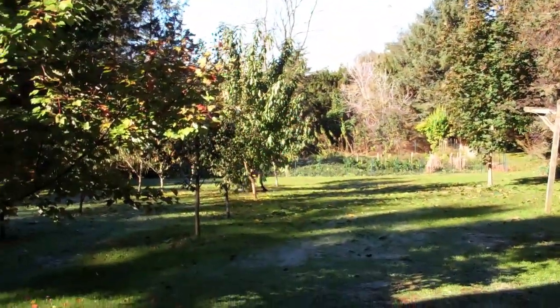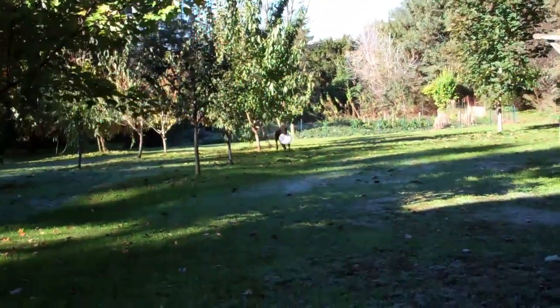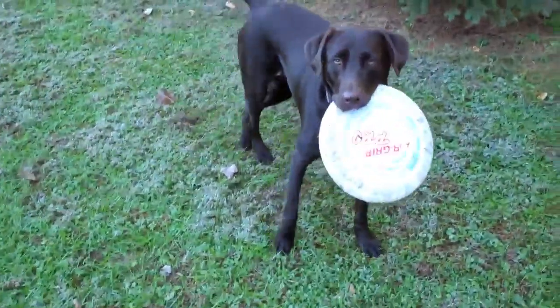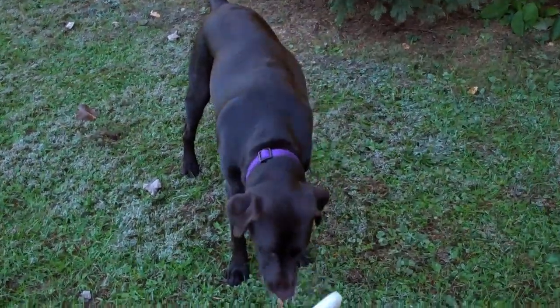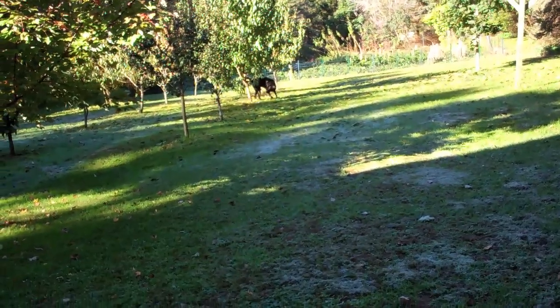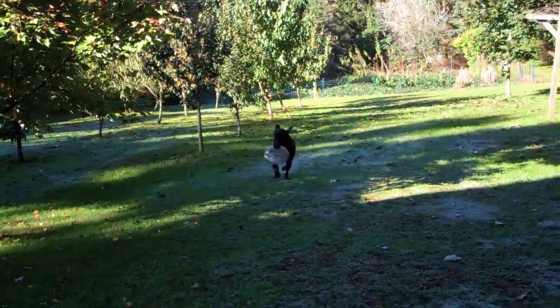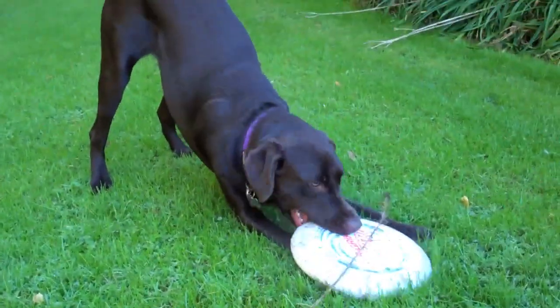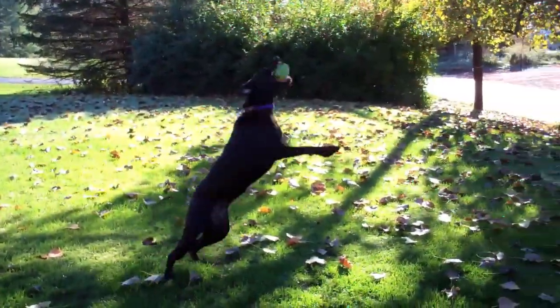This is always a classic. She got a Frisbee. She's a maniac. Drop. Good girl. Ready? Low one. Oh, almost in the tree. Come on. Good girl. What are you doing? Ready. Good girl. She's good.